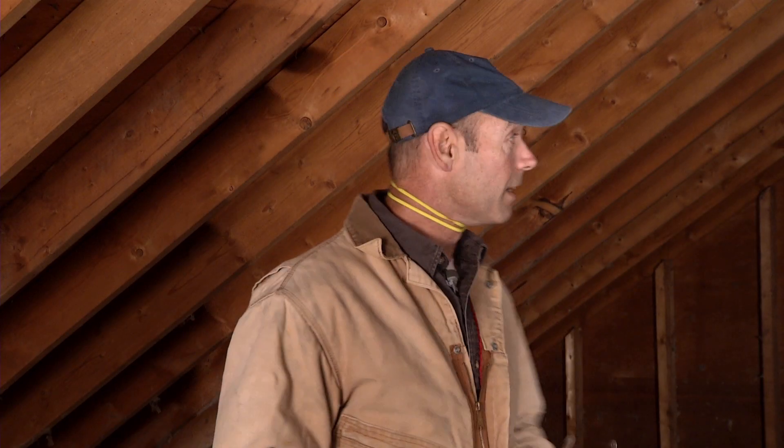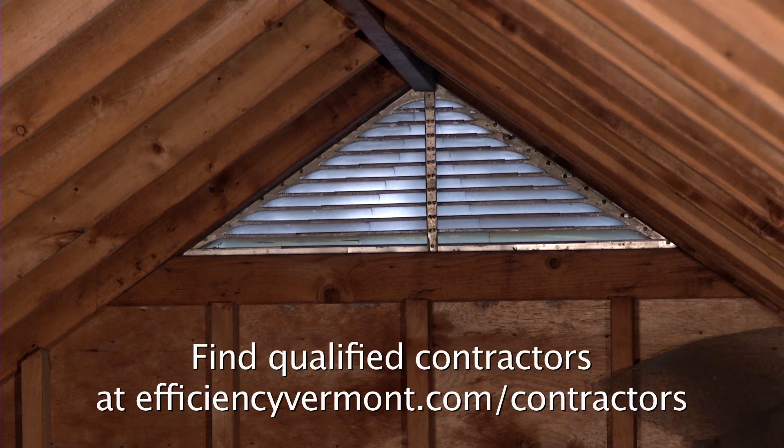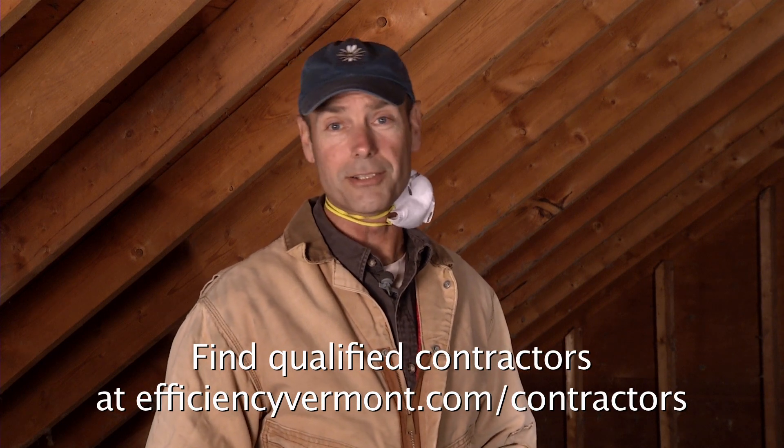It's a good idea to make sure that the attic is nice and dry. This one's well ventilated — you can see the vents behind me. Make sure you call a contractor if you see things like excess moisture, knob and tube wiring, or vermiculite insulation.